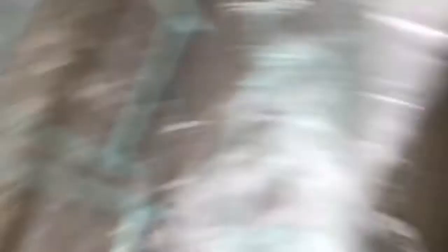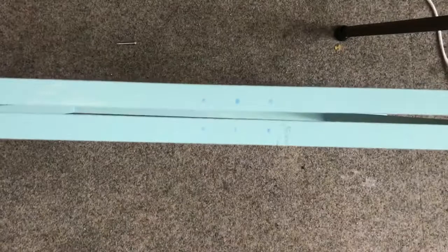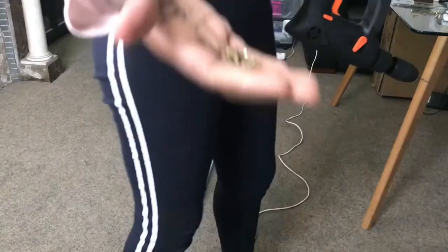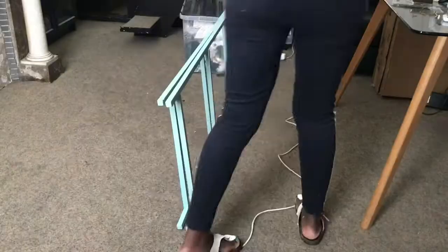I marked the holes where the hinges were going to go, and I did try the hinges out to see how I was going to position them, to make sure they could turn the right way. Using a marker, I used the nail of the hinges to mark how long I have to drill, and I marked it to make sure I don't go any further. So make sure to do that.